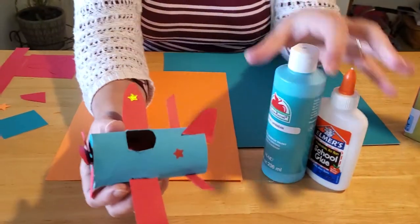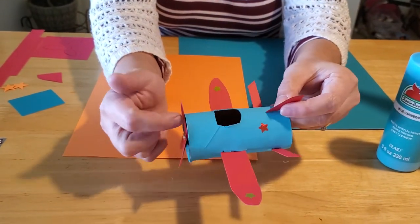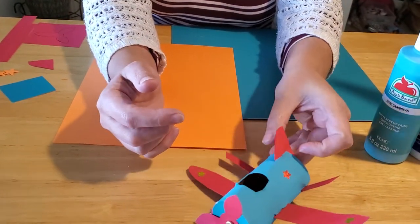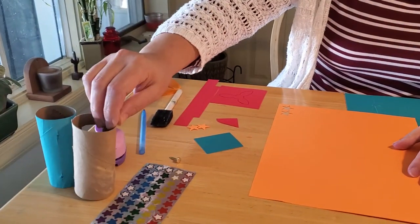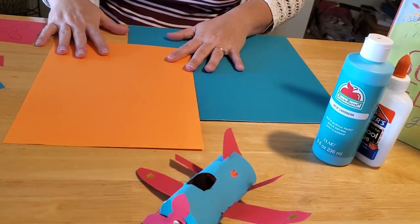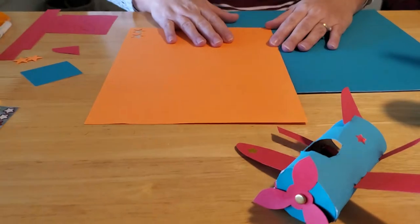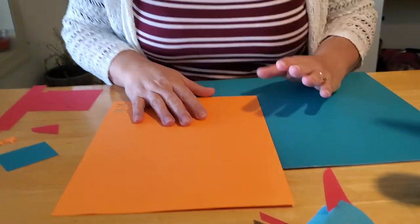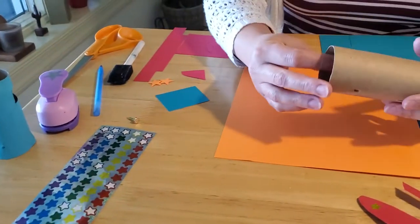I don't have wings and I can't fly, but I can make an airplane! I found this really cute paper towel or toilet paper tube airplane that we can make today with just simple things you have at home. All you need is a paper towel or toilet paper tube, scissors, paint, construction paper, glue, and your imagination.